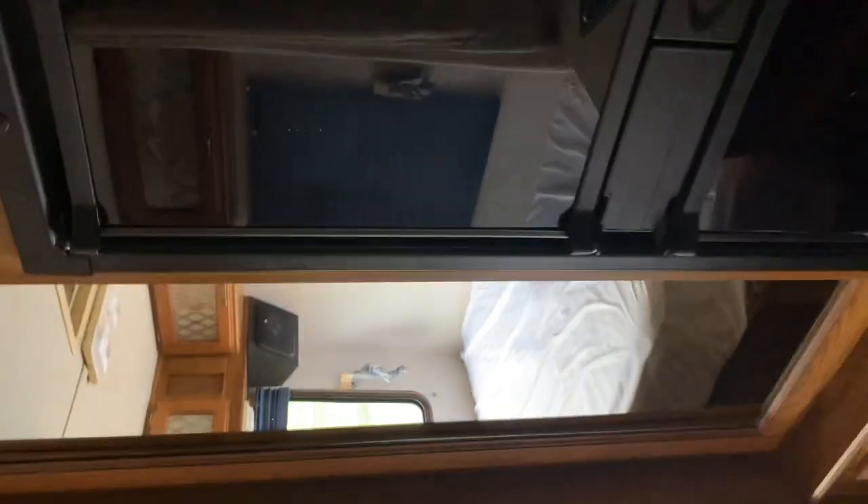Keep going to the fridge area. Up top there's more storage — quite a bit of storage in this RV.